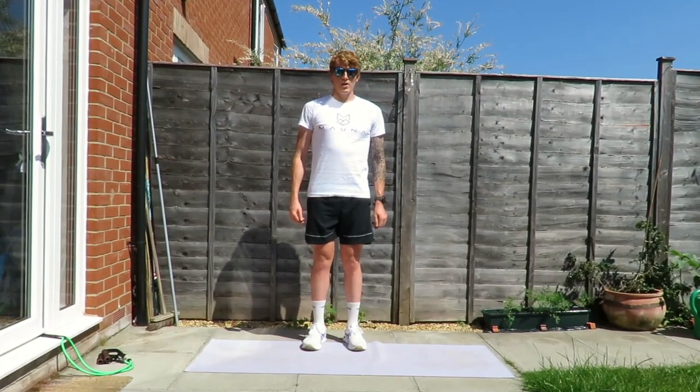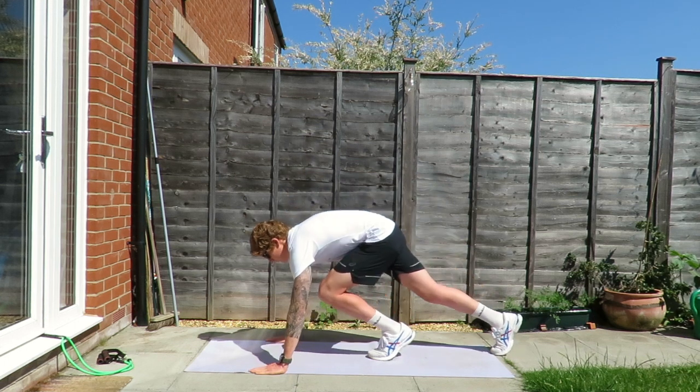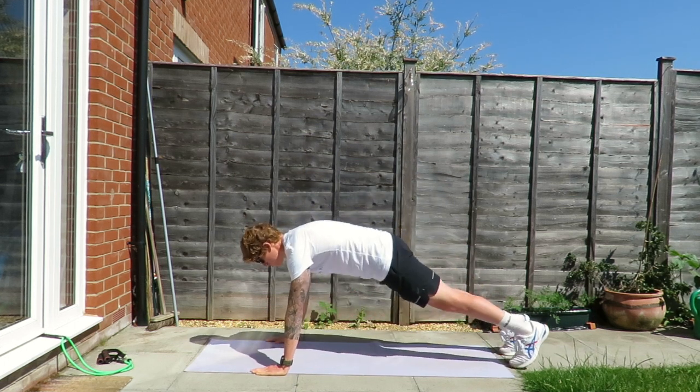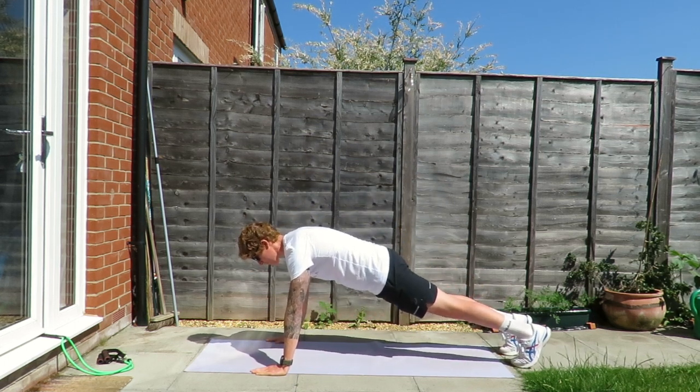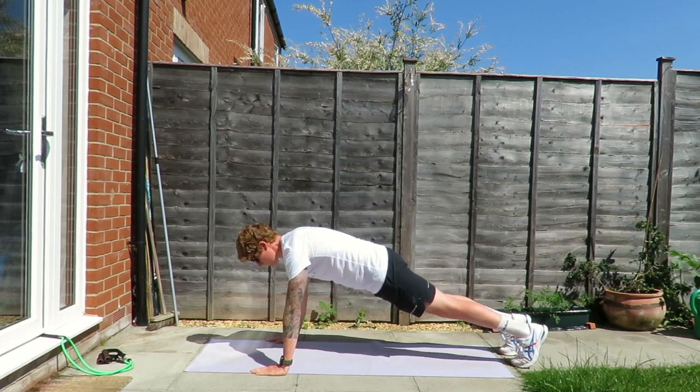The next movement is a press-up. We're going to go onto the floor, position our hands roughly shoulder width apart, and keep our back nice and flat. If it's slightly too difficult you can do it off your knees. We're going to do this for 30 to 45 seconds.